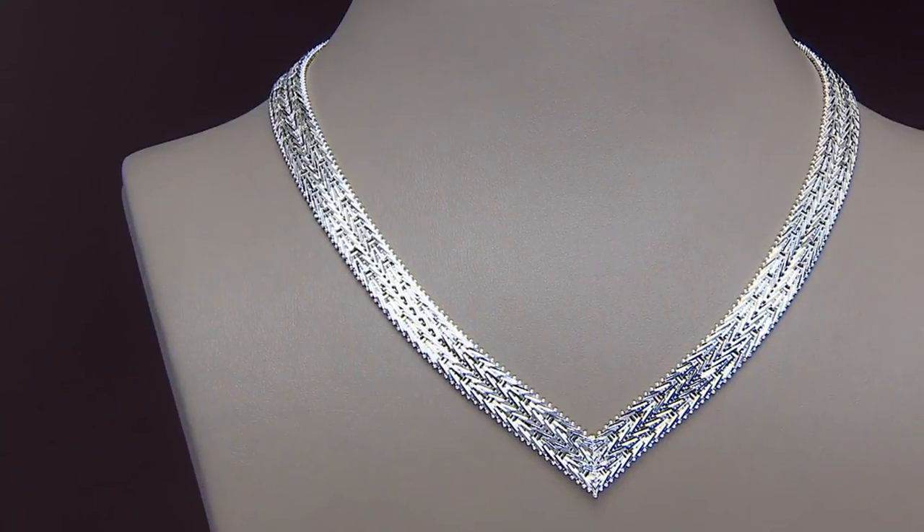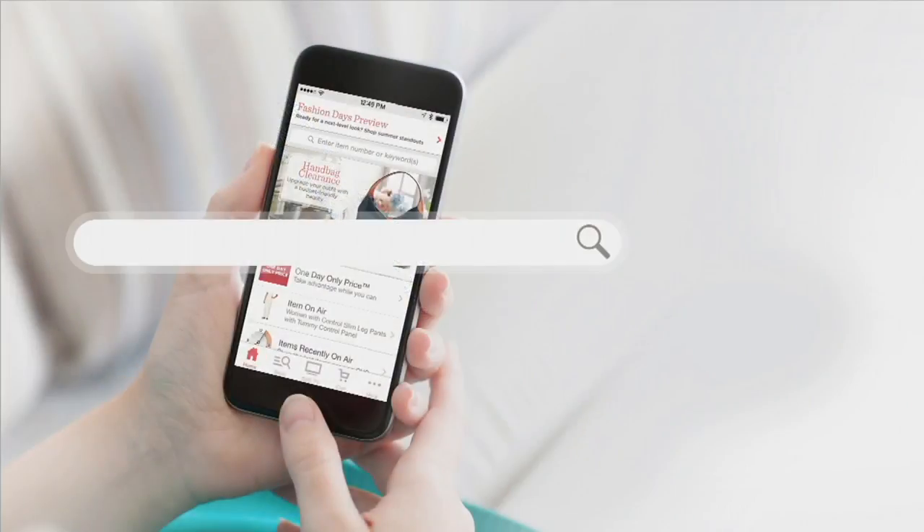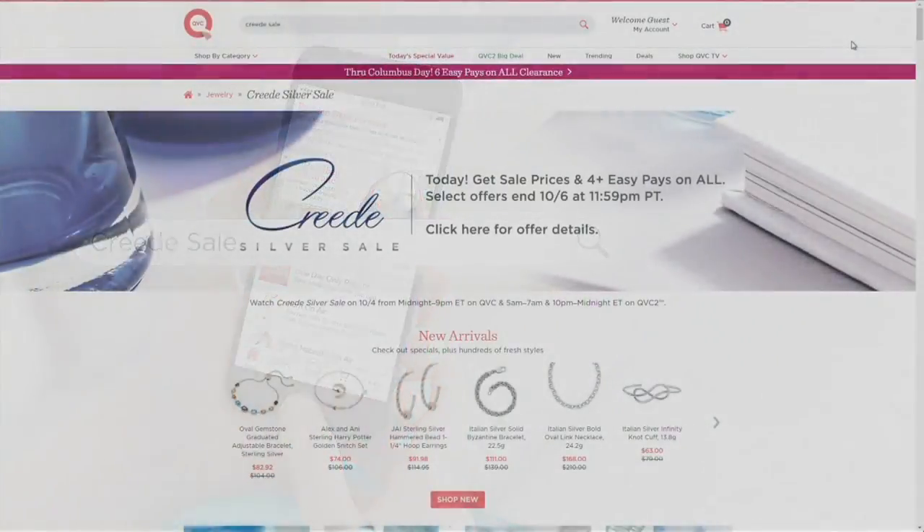Thank you for a great day. Thanks for joining us on the biggest event of the fall. The sale goes on — it goes on QVC.com right now. Search 'creed sale' and you're going to find sale prices.